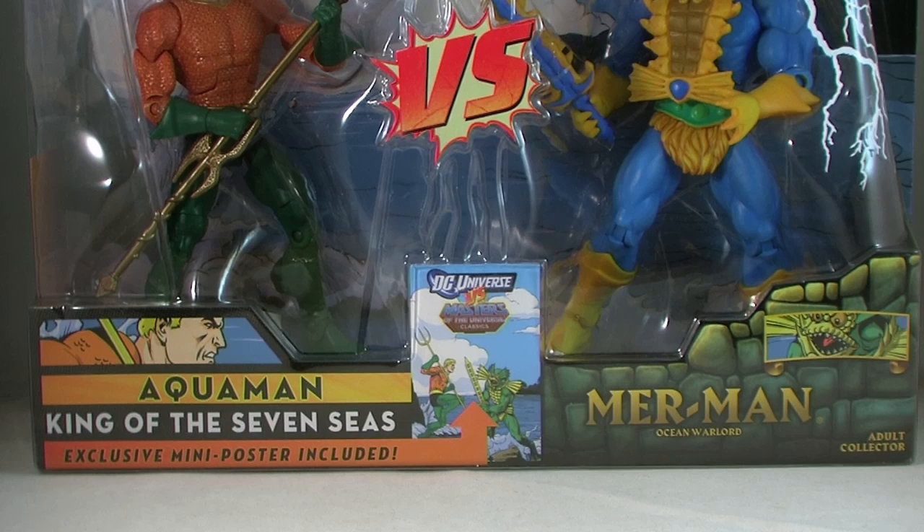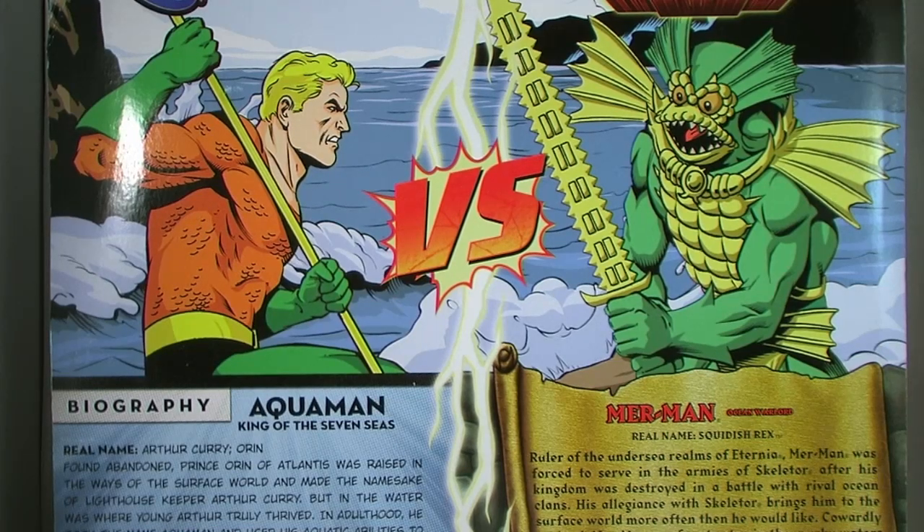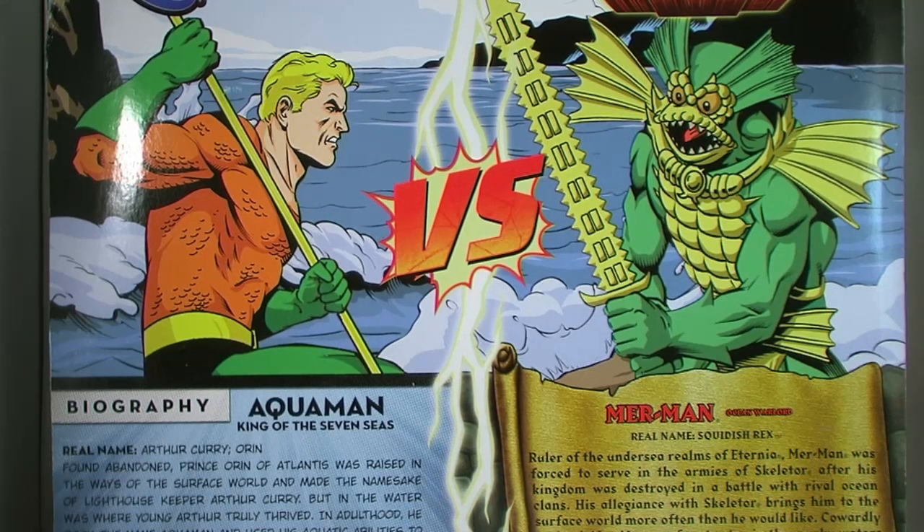The design of the packaging is very similar to what we saw with Wave 1, with the blister bubble shaped like both the DC and Masters of the Universe packages smashed together. Behind Aquaman and Merman is an ocean view background. The back of the package features some new artwork showing Aquaman and Merman squaring off. It's really nothing special — in fact, it pales in comparison to the awesome painted retro Masters of the Universe artwork that was used on the Wave 1 2-Packs.